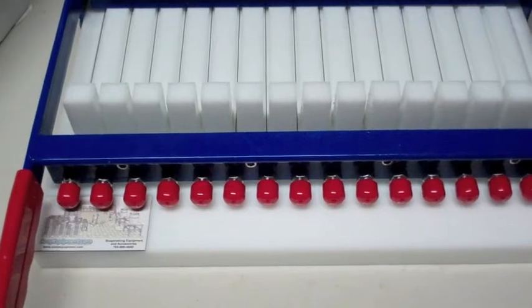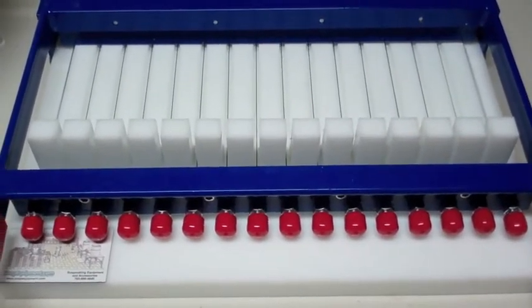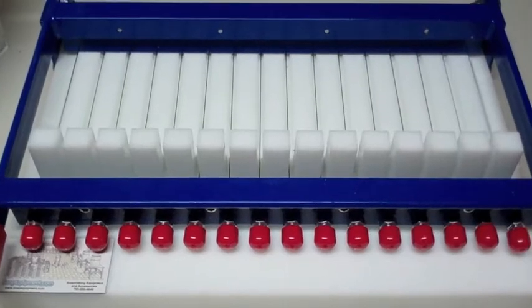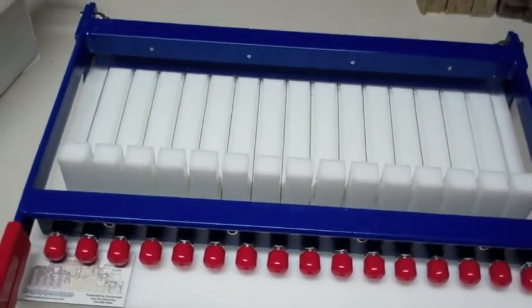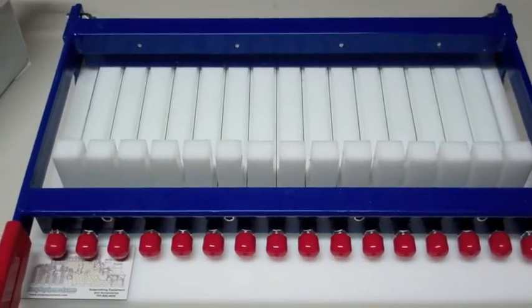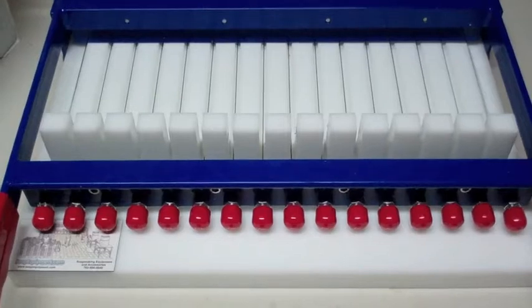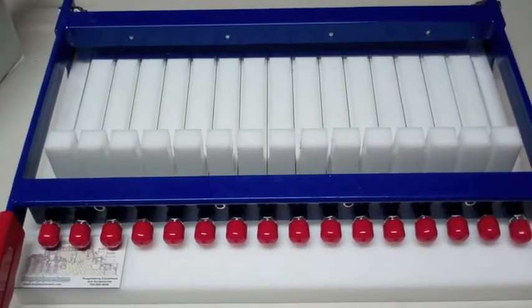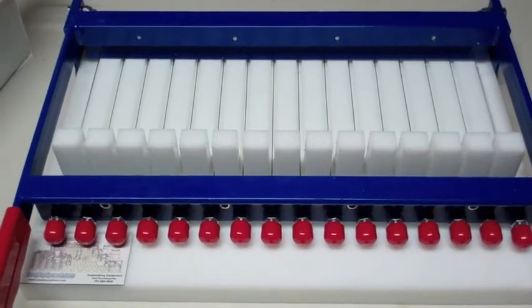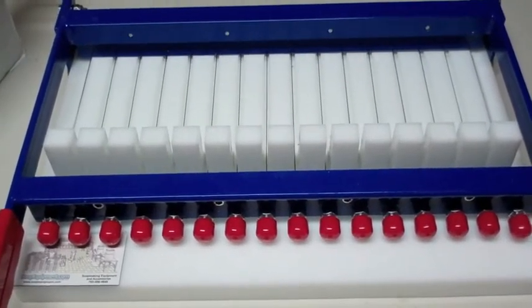I recently bought some equipment for soap making from SoapEquipment.com. The person who helped me there was really helpful and helped me make an informed decision. There were a few cutters out there and we were just manually cutting one bar at a time, but as our soap making has increased we need something that works more efficiently and quicker.